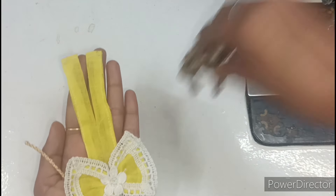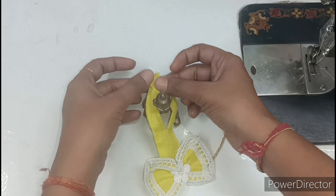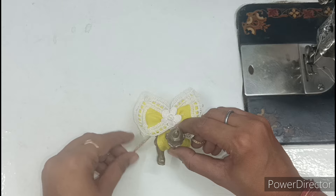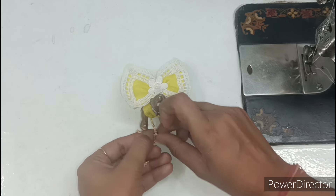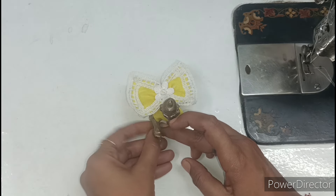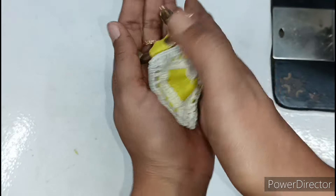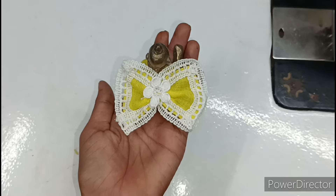First of all, I will show you this dress. I have taken it from Kanha Ji. We will set the choli and put the nappy on top. I have told you to make this dress for Kanha Ji. You can make this dress for any number very easily. The dress is made from astar fabric, so Kanha Ji won't feel warm, and the look is also very good.